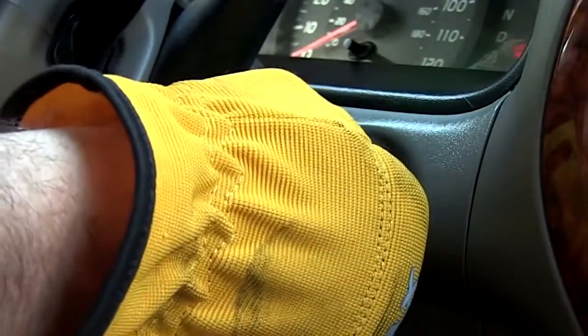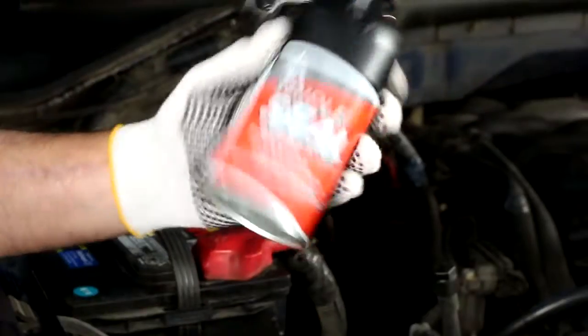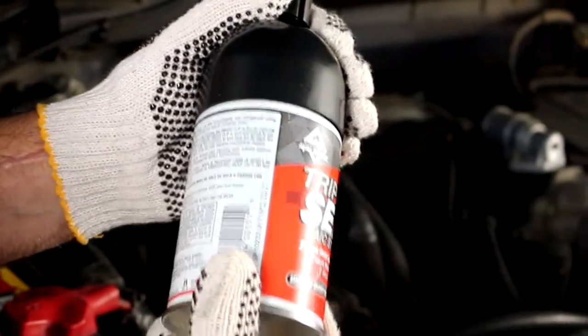Start your vehicle and turn the AC to maximum cool and maximum airflow. Shake the Triple Seal can well and make sure the recharge hose is tightly affixed to the can.